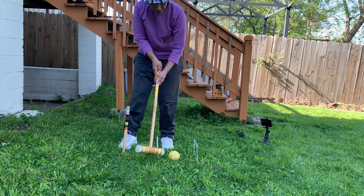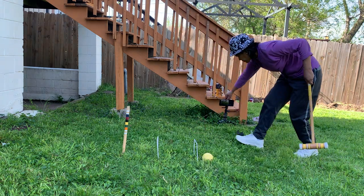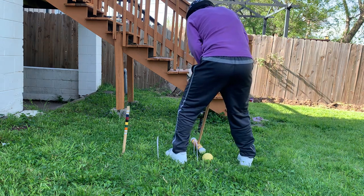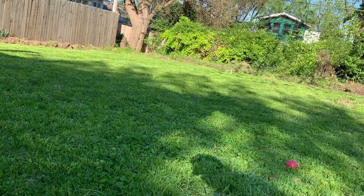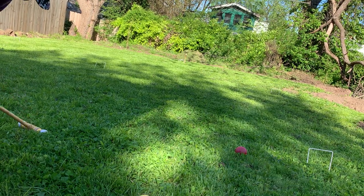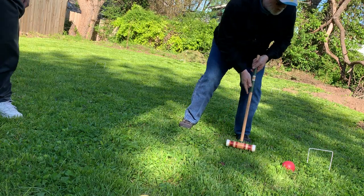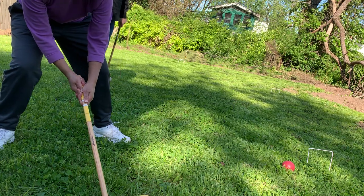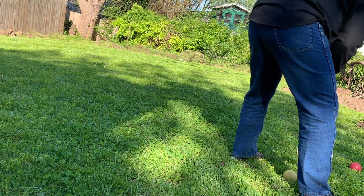Good. Excellent — she still gets one more shot. She'll try to hit it to the wicket behind her — there's the backward shot. Over here is the wicket. I'll try to get in front. Oh, I didn't get in front. She didn't get in front either, but she's got a better shot at it.